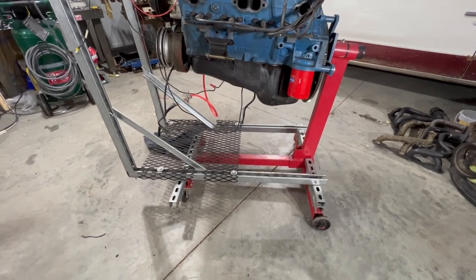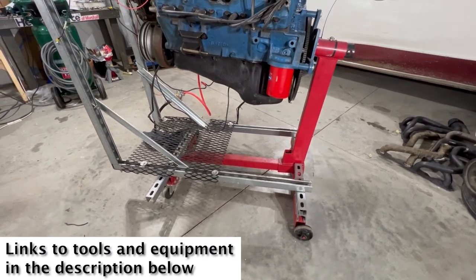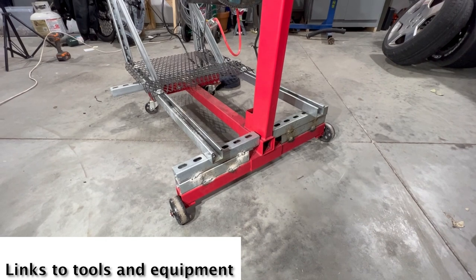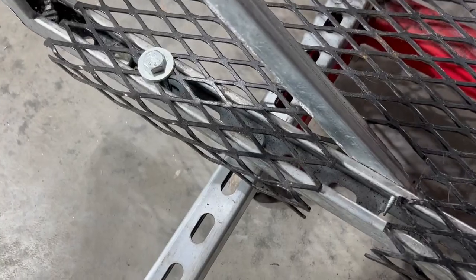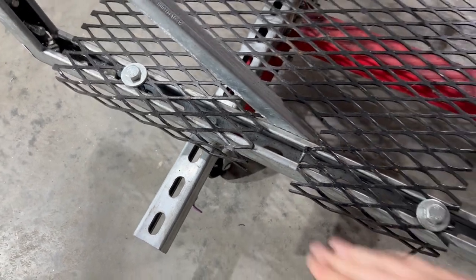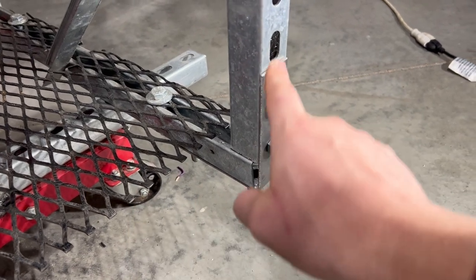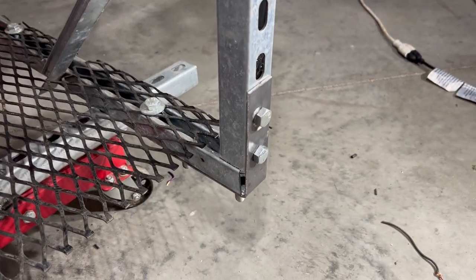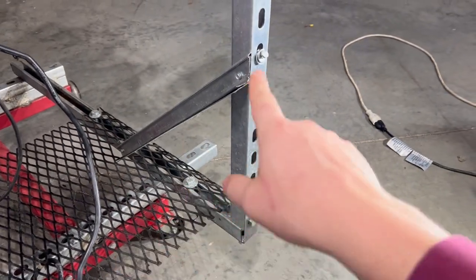We started off with a Harbor Freight engine run stand — it wasn't the smallest one because they didn't have them available, so we had to go one level up. We had some extra steel laying around so we welded up these brackets, then we attached these braces going across with a bolt and a self-tapping screw. We made these brackets here so that we could run some steel going up and we added in some triangular supports.